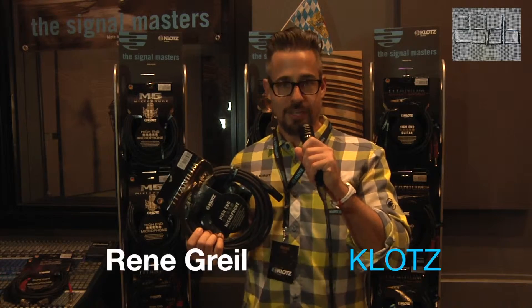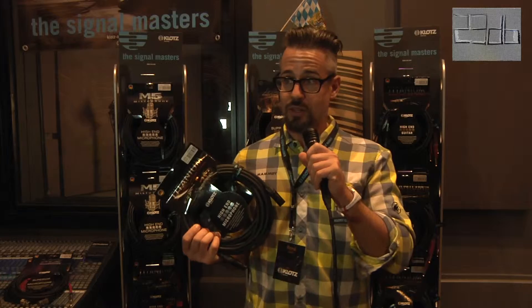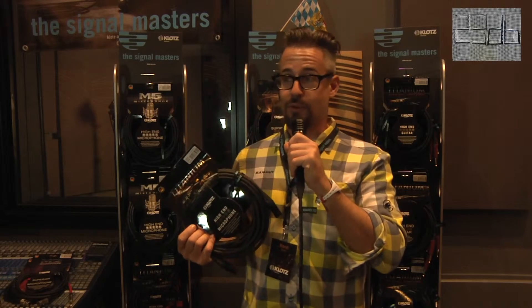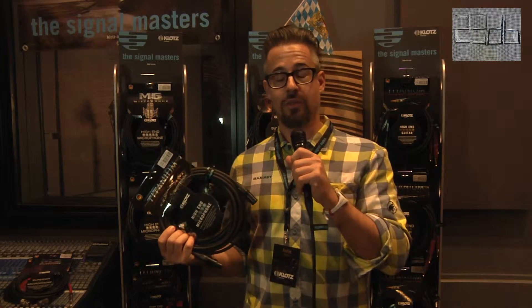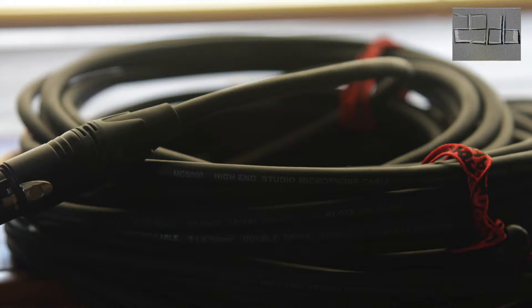Hello again, Rene here from Klotz Cables at the Gear Preview 2016. We're here to introduce you to the new cables we designed last year. As you can see, we're already using the titanium cable here for recording. This is the updated microphone series for the titanium series. We started with guitar cables and now last year we updated them with the microphone one.